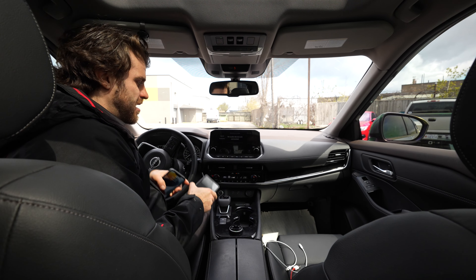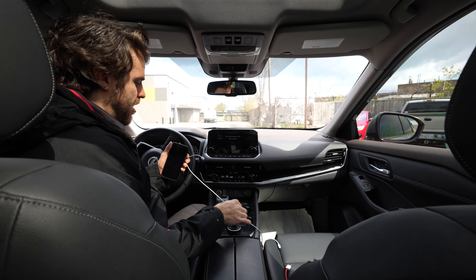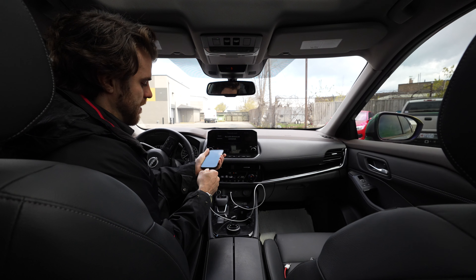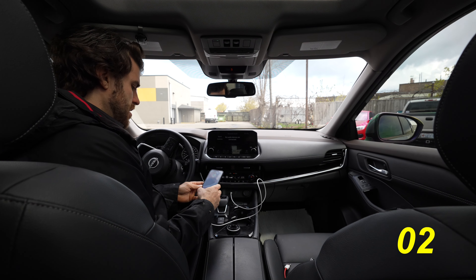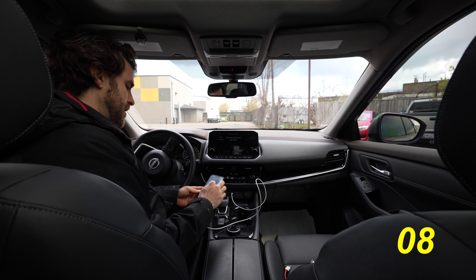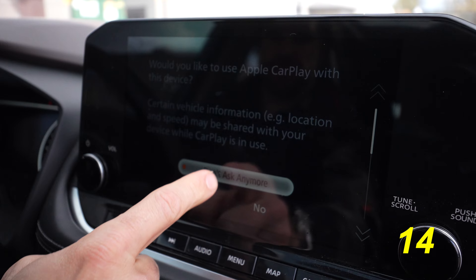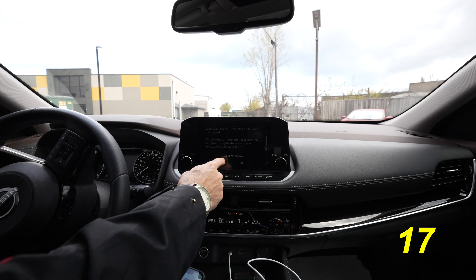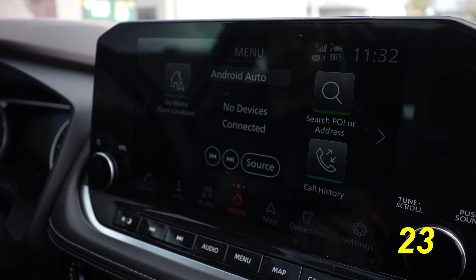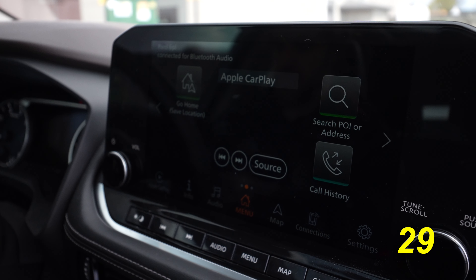The first thing we want to test out is the initial setup and connection. Both should just need to be plugged in. Let's start with the Apple — we're just going to plug into the USB here and connect the phone. Now it's asking to connect to Apple CarPlay. I'm going to hit 'don't ask anymore' so it asks me every time, then hit yes and allow on the phone, and here it is, all activated.